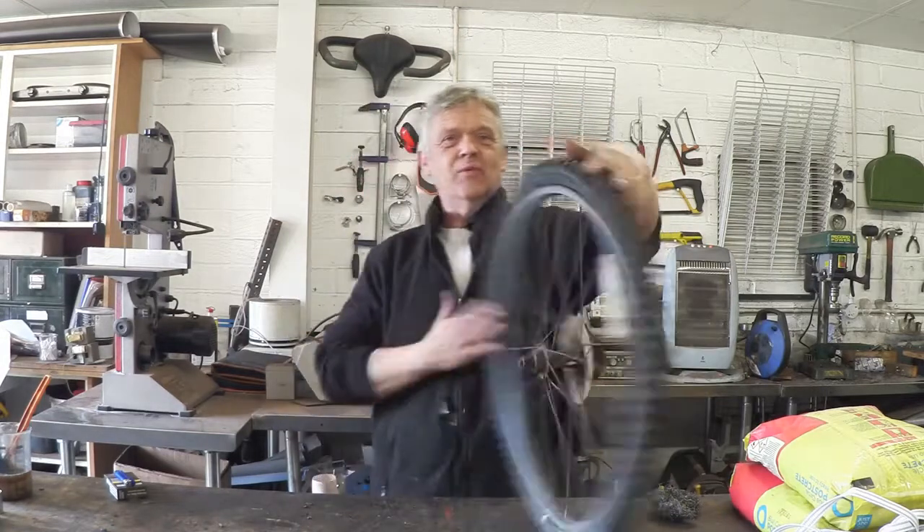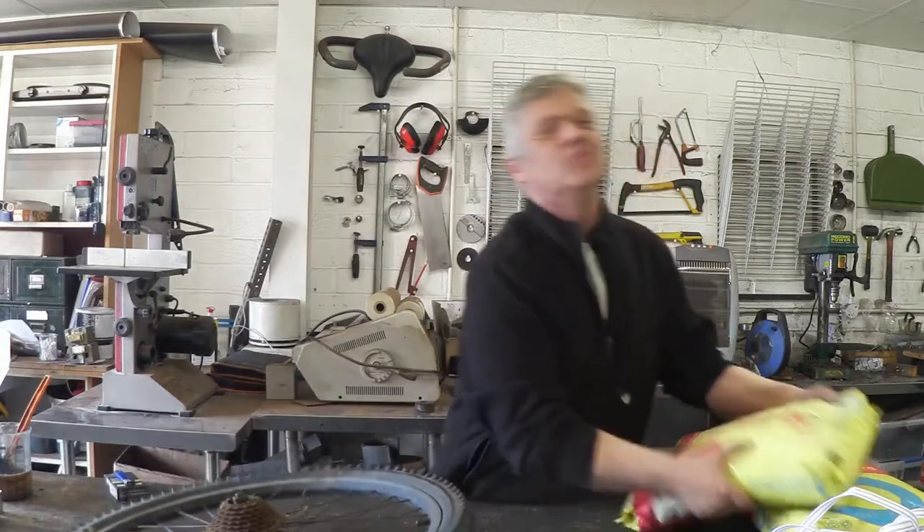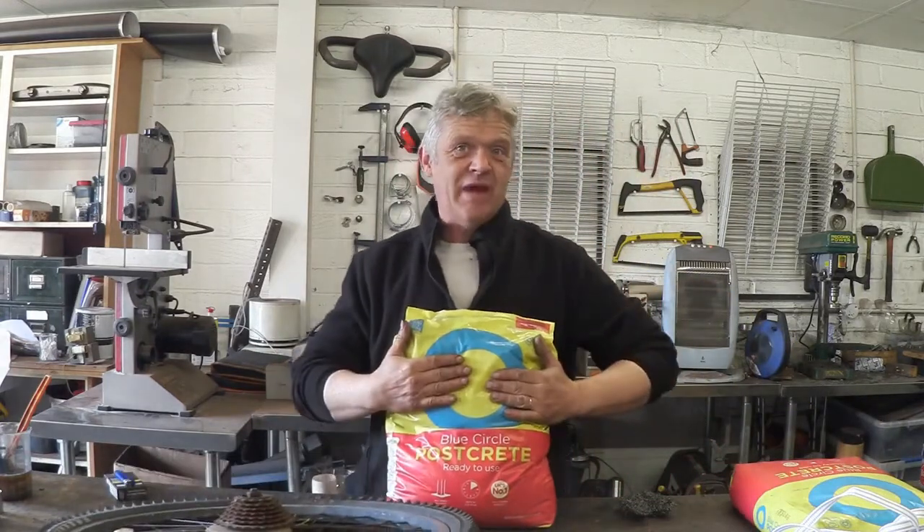It helps if you have one of these — a bicycle wheel — and some of this, which is a big lump of concrete, actually post mix. So we've got to do a little bit to prepare that wheel.